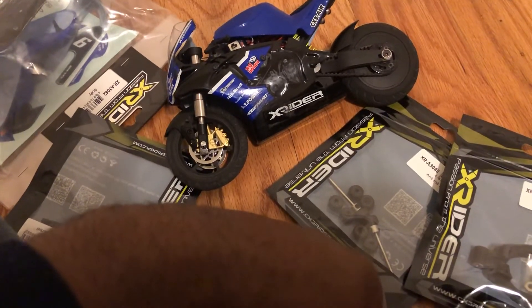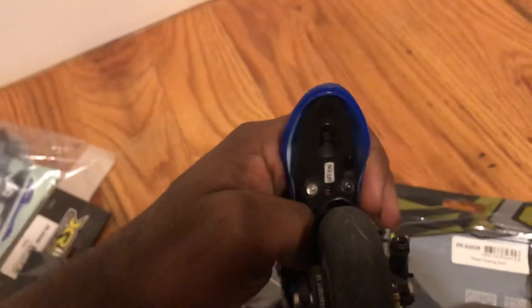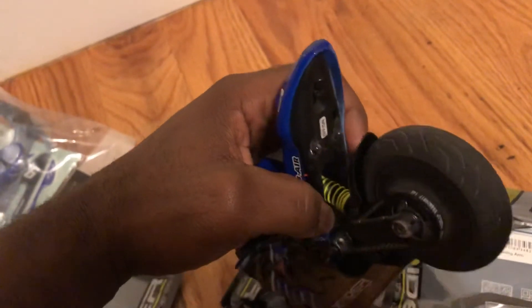Another thing I did — I put taillights back here as you can see. I ground a hole in there with my Dremel and installed it. It's a fully working taillight.